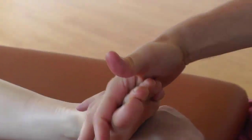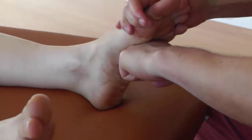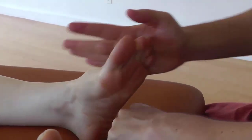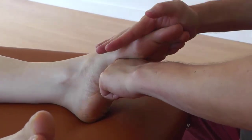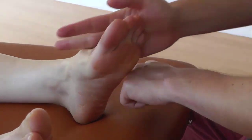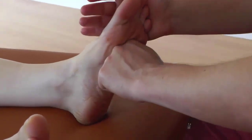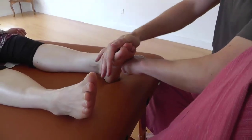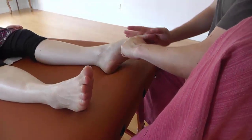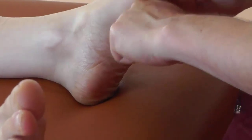Now let's do the knuckle slide. Make a nice soft fist — your fist goes in one direction across the middle of the foot, and you pull the foot across to the other side. You can even bring your leg up on the table to stabilize your fist, and then it's just the hand directing the foot to go back and forth across the knuckles.